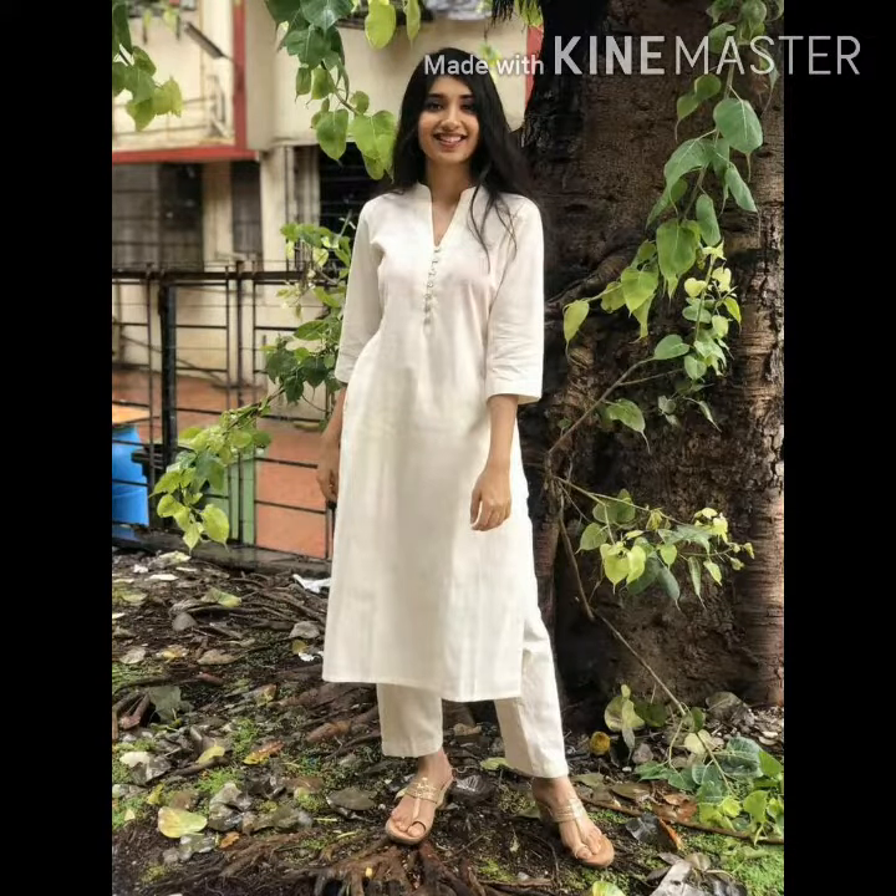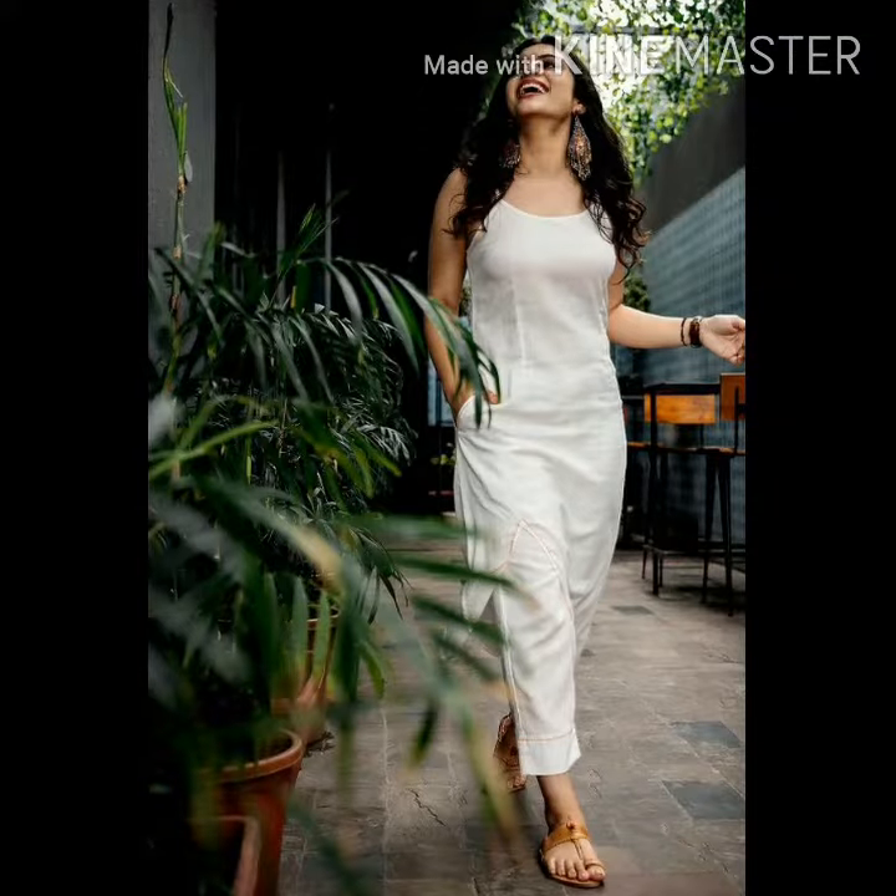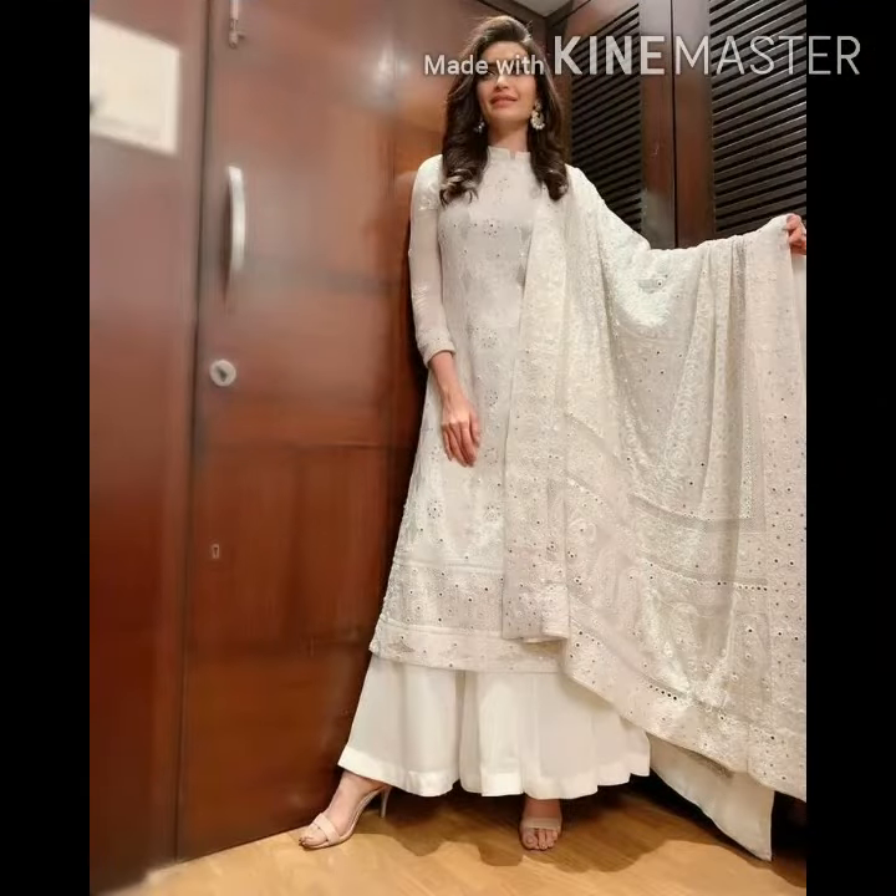Hello everyone! Welcome back to my YouTube channel. In this video, I will look for wedding wear, occasion wear, and party wear.